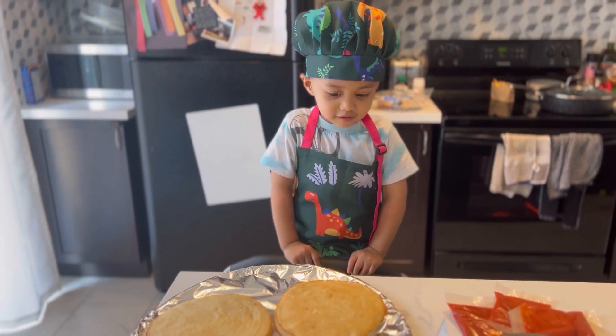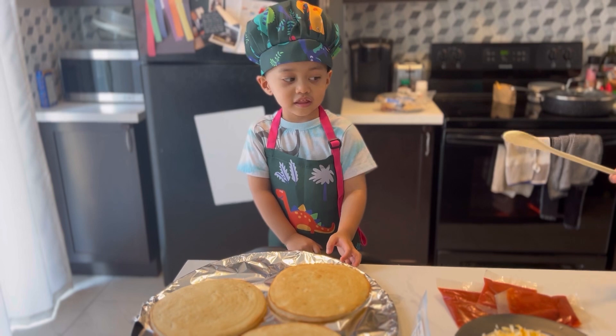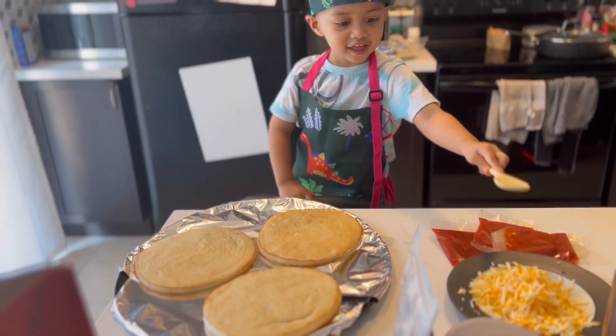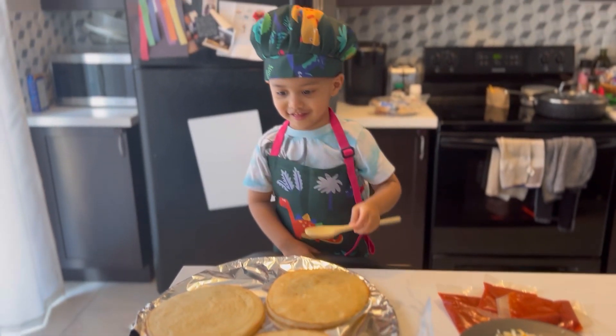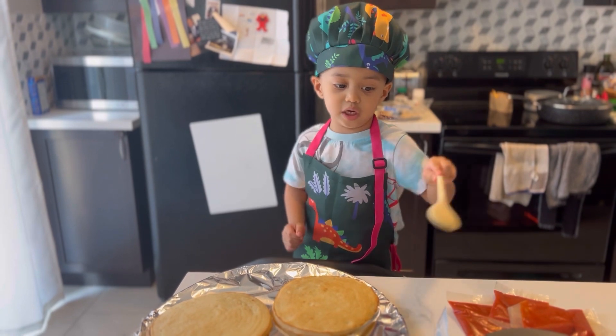What are you making? Pizza. What kind of pizza? Sauce pizza. This one. And these. And those. What are you putting on it? Pepperoni and sauce and cheese and tomatoes.